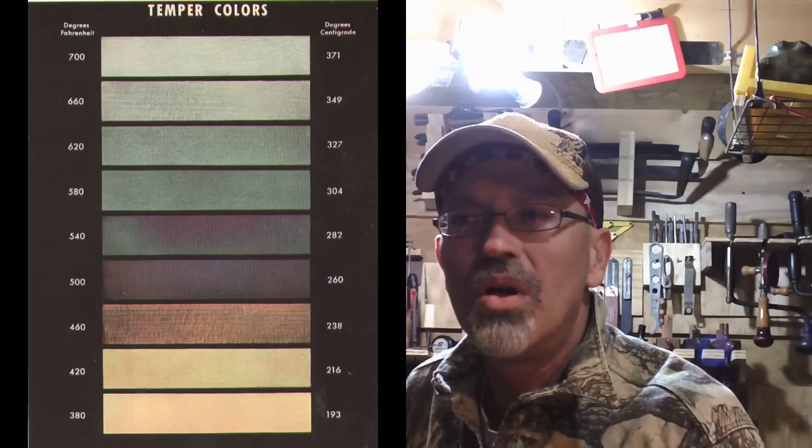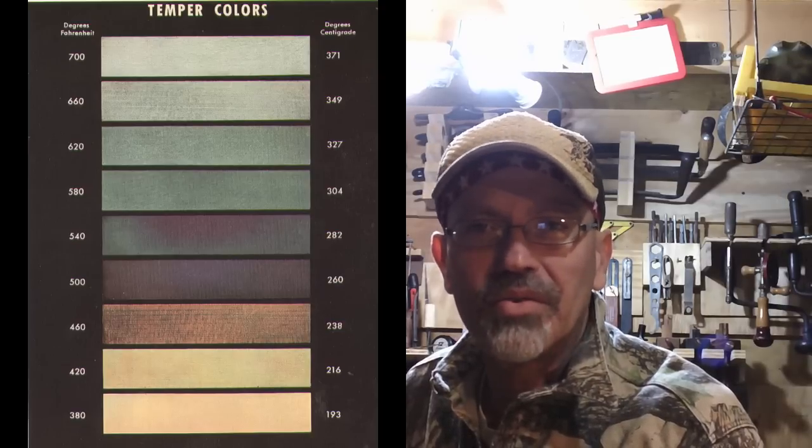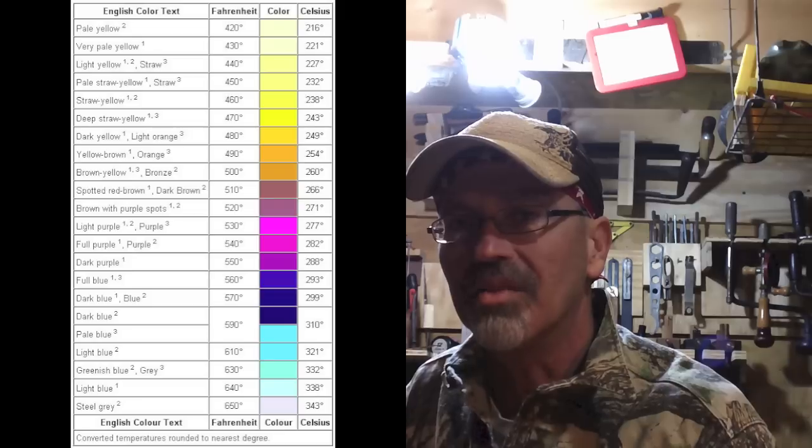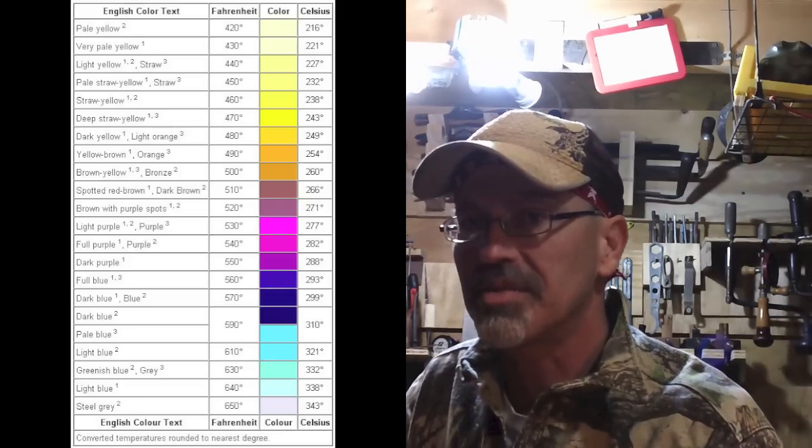I'm going to show a chart on temper colors in a minute. They start at light yellow, straw, then blues and purples. Everybody has seen that when you put a torch to something and it changes colors — those are called the temper colors. Now that you have the steel as hard as it will get, you need to bring it back down to where it will hold a good edge but still retains some springiness. If it stays really hard, you're going to chip or break it. If you bring it too far down the temper, it will be springy — it won't chip or break but it won't hold an edge very long.